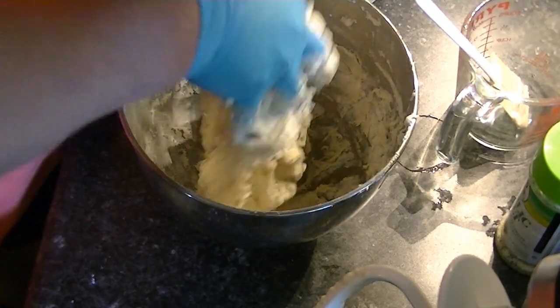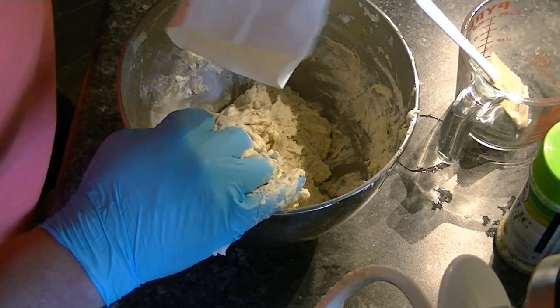Well, it's still sticky. I guess I need to add a little bit more flour in there.